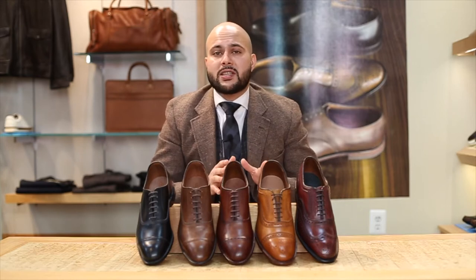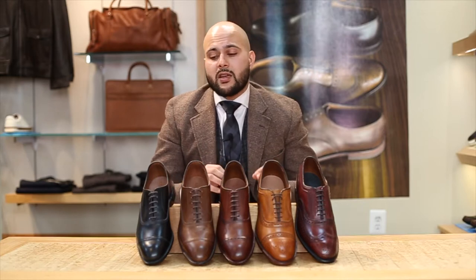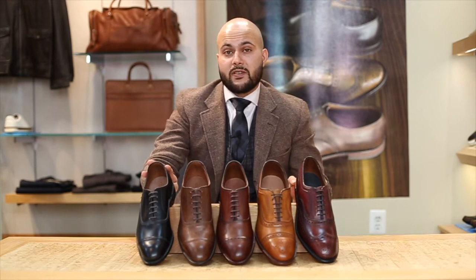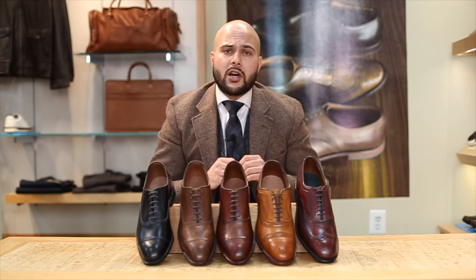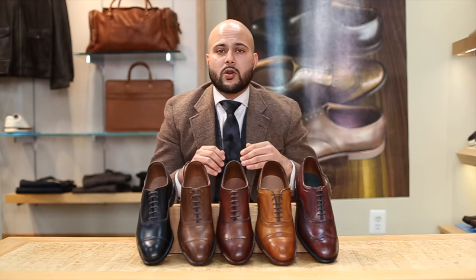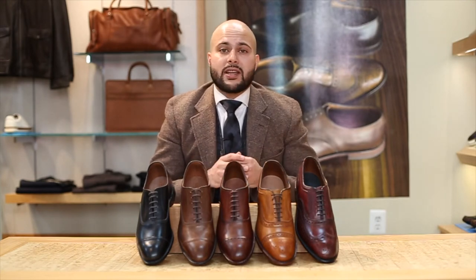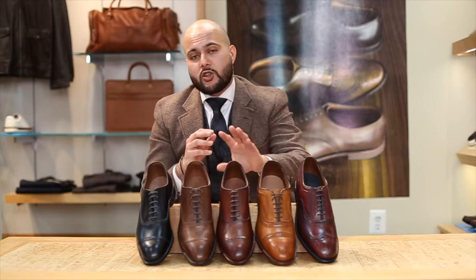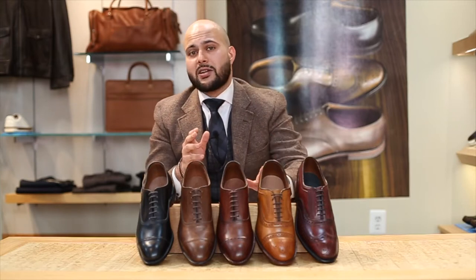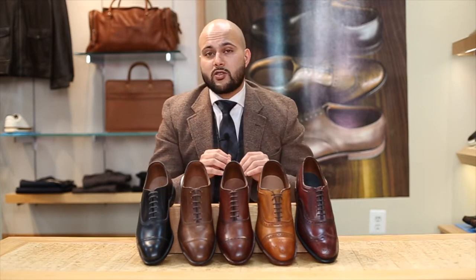Now the first thing to consider when it comes down to formality is going to be color. Color is most important when dressing up a shoe. Black is always going to be your most common, your most formal style — it goes in the most conservative of occasions. Another good color to have in your rotation is going to be something in a burgundy; it's incredibly versatile and you can dress it up or even dress it down a little. After that, people like to go with a shade of brown, and the most casual color is going to be tan — much lighter, but you can still dress it up.